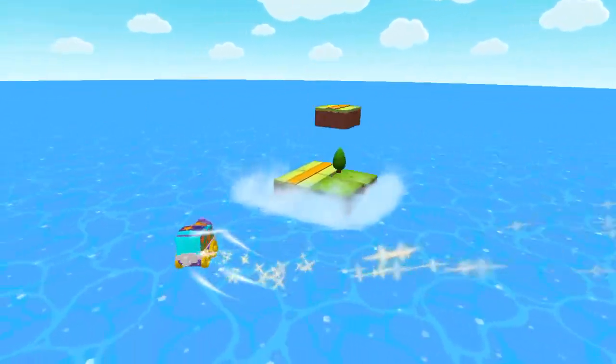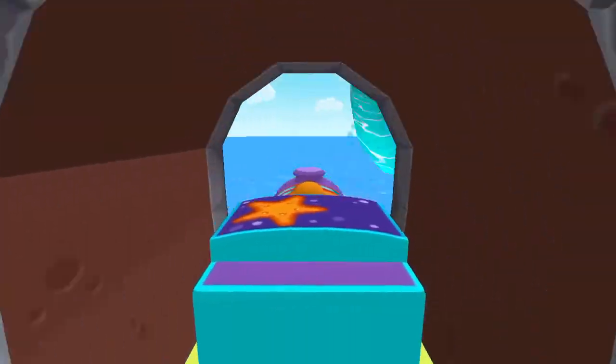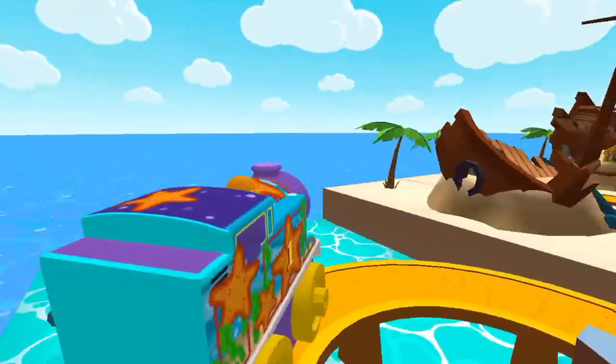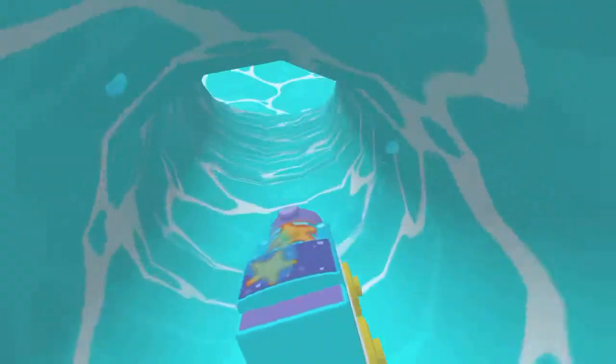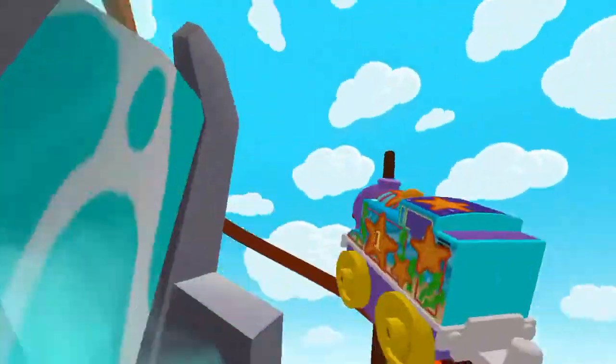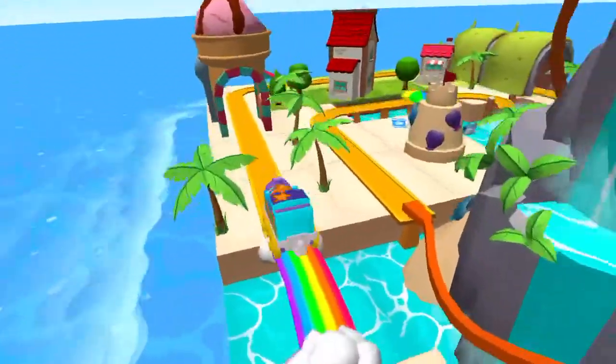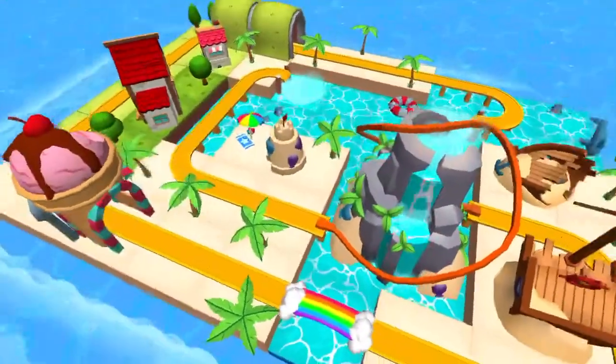Thomas and Friends Minis. Ready, set, build! So much to see and do. Build your dream train set from scratch, or follow one of many blueprints. Then flip, spin, loop, crash and ride through your creation and watch it come to life. Thomas and Friends Minis — are you ready? Set, build!